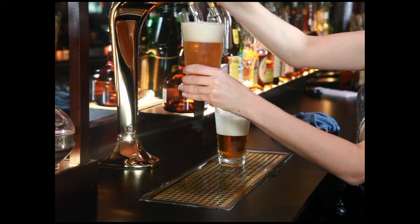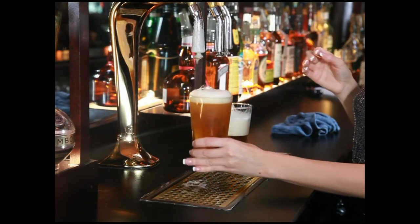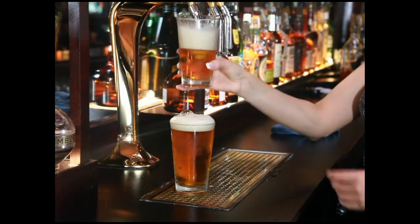When you have too much foam, you can fix it by turning the glassware at a slight angle. You then open the faucet all the way, as always, and spill the excess foam.